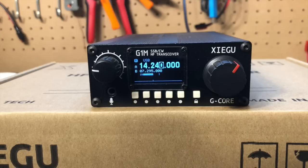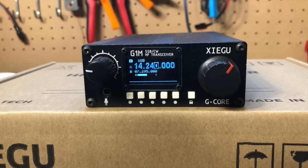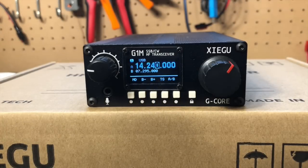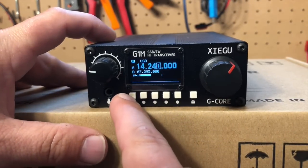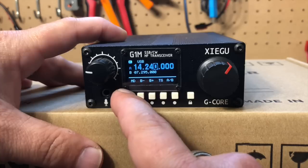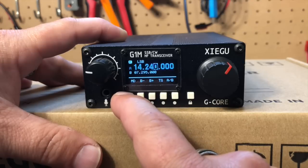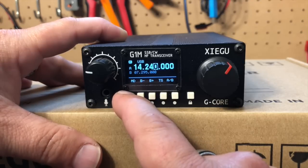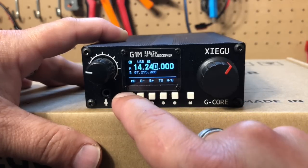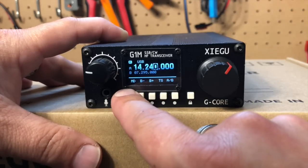It's about $269 at the time of this recording. We can access the menu by hitting this lock button, and now we're in the first page. So we've got MD — that's for mode switching. If we press that, we can cycle: now we're on CW, now we're on AM, now we're on LSB, and back to USB. And then if we long press it, the preamp toggles on. You see that P? Now the preamp is off. So if you need to boost your signals a little bit, hold down that button.